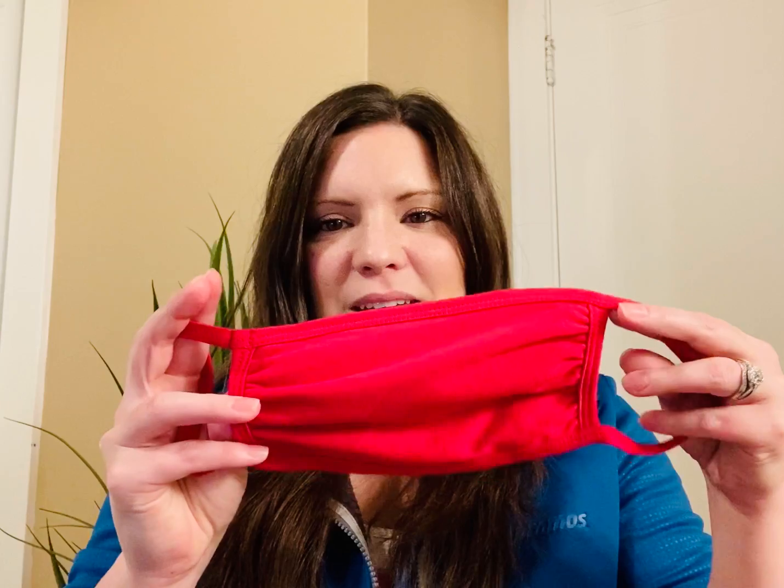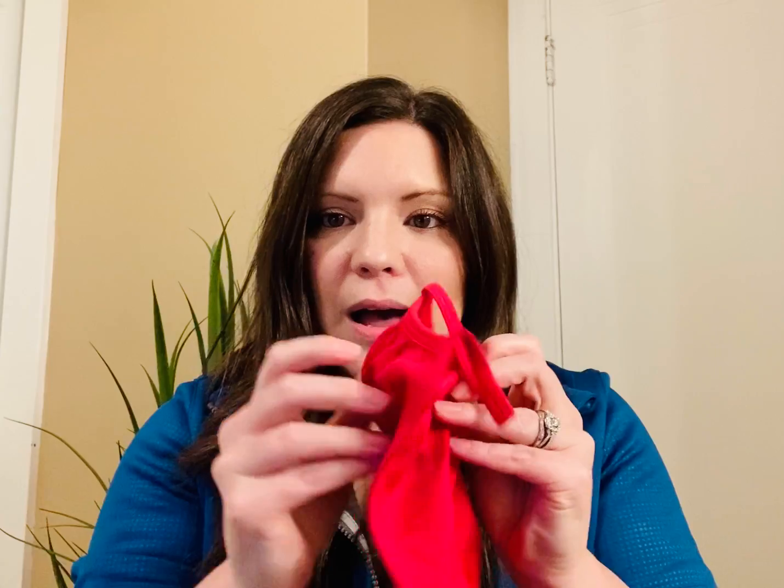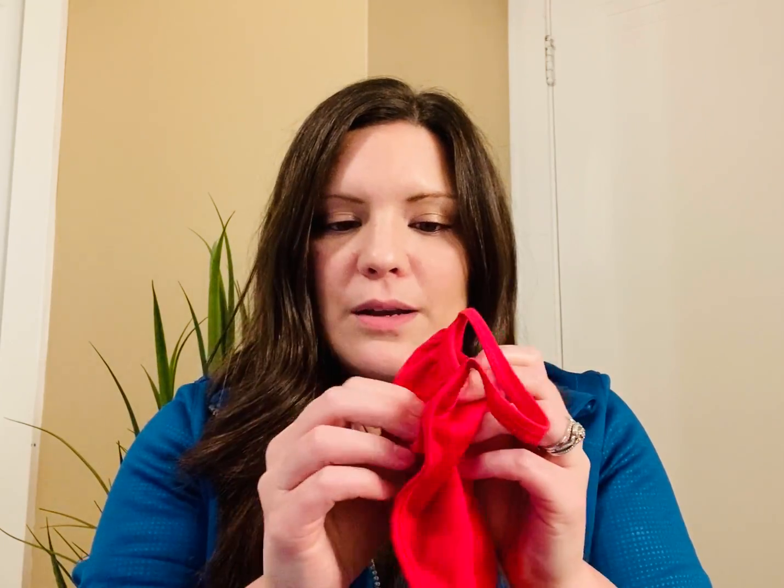This is the item we're going to be discussing. As I said, it is 100% cotton. It's actually constructed of four plies, so there's four layers of cotton in there.